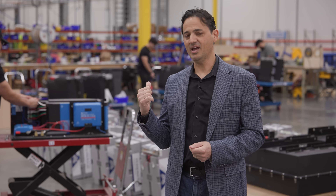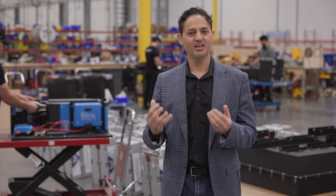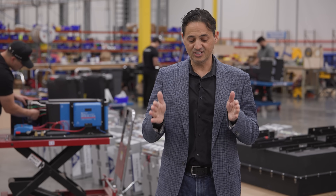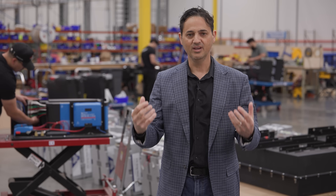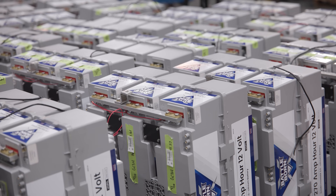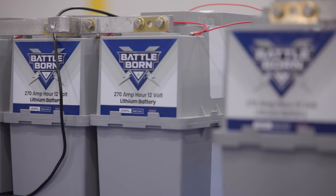And that's what's happening behind me here. We're actually assembling the batteries and all of the components in these enclosures, and it's these enclosures that will be marked for shipping and going to our OEMs. Each one of these delivering a specific function for that specific OEM.